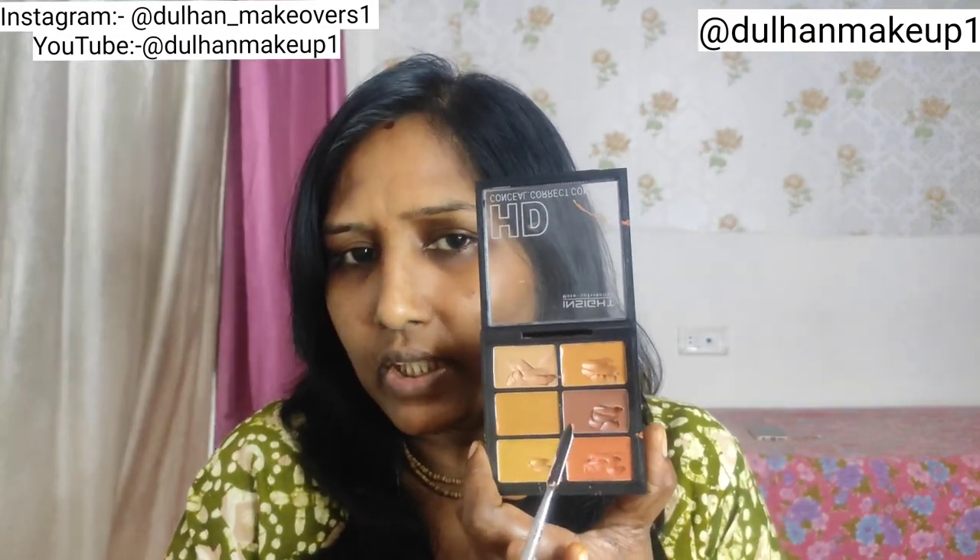I am going to use this color because it matches perfectly with my skin tone. You will see that one skin tone is deeper, with pigmentation and unevenness. I will clean it with a little mixing plate using the spatula.